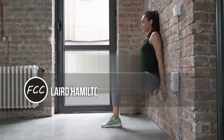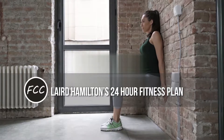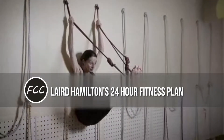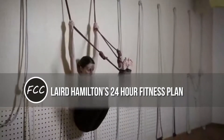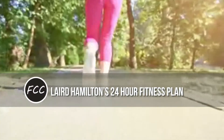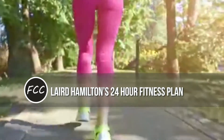Laird Hamilton's 24-hour fitness plan: we all have too narrow an idea of what a workout should be. We can challenge ourselves physically any time by clearing brush from the yard or playing with the kids, but most of us prefer some kind of quantifiable result when we exercise.